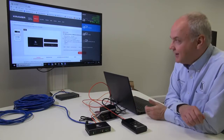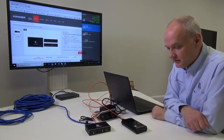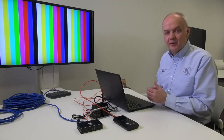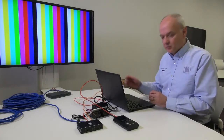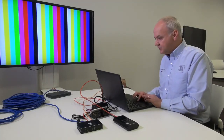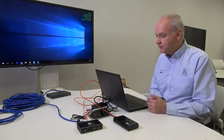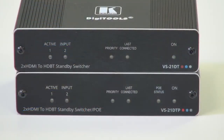Of course, the switcher doesn't just respond if I switch my laptop into duplicate mode, but also extended mode. So I'm just going to do that — and it's now detecting that it's got a new signal and making the switch to my extended desktop.